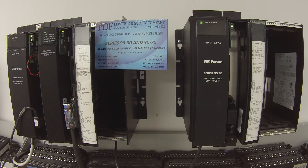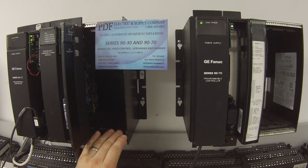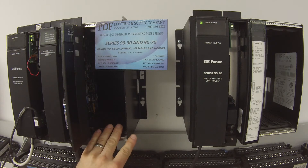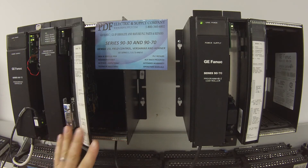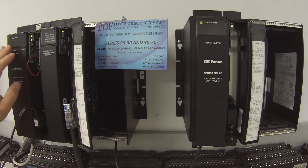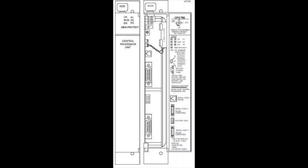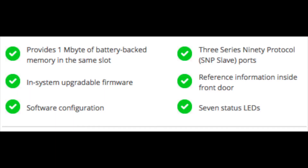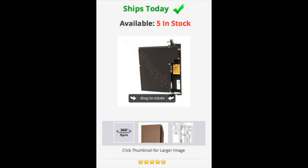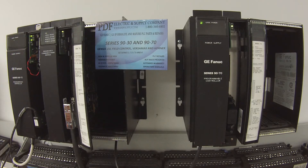I have two IC697CHS750 five-slot racks. You may have something different, but this is just for my test purpose. I'm using two IC697PWR711 power supplies. My processor is an IC697CPX782 central processor. I've already got it in run mode and I'm ready to do this test.